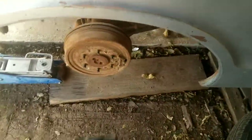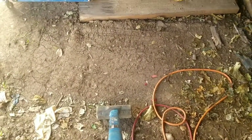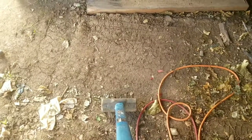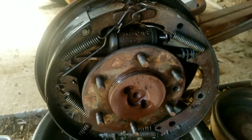If you ever have a sticky drum, this hammer right here works great — hit it three or four or five times and it should break the rust loose. If you don't have a hub puller that's the next best thing, just don't hit it too hard because you can crack the drum. Well, this drum was a little harder to get off.